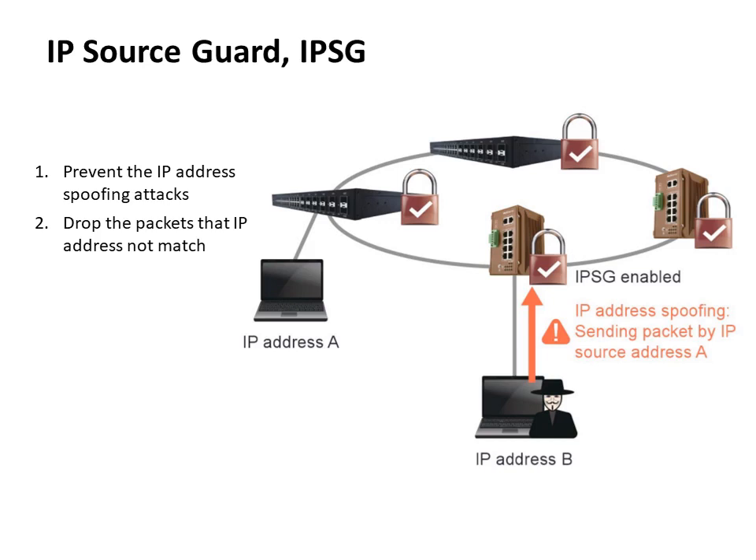As shown in this figure, Host B is using Host A's IP address to send packets. When the IP Source Guard function is enabled, the switch finds that the IP address of the packet doesn't match the IP address on the port through the DHCP snooping binding database. So this packet will be discarded to prevent IP address spoofing attacks.